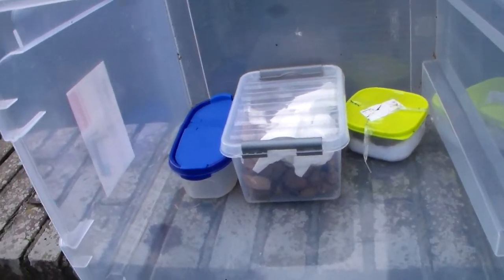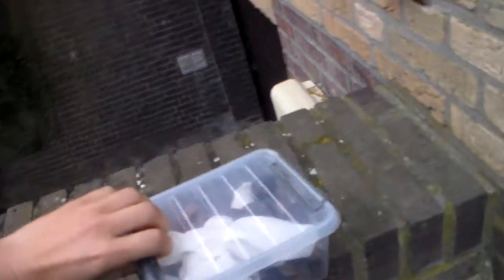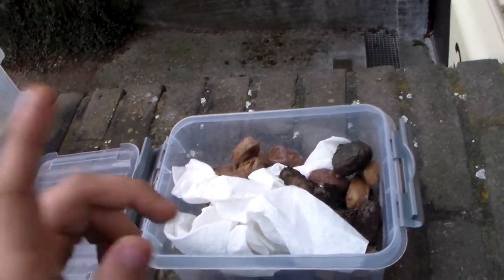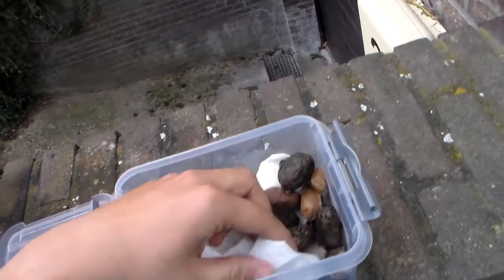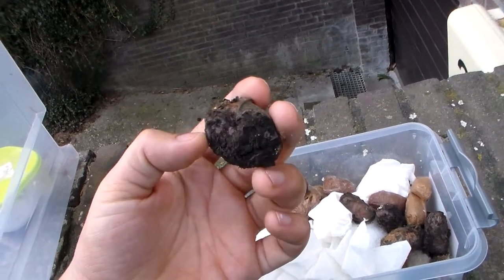These guys can stand minus 20 degrees Celsius, and it doesn't even get that cold here, so just keep them outside. You can overwinter them in your fridge, although that's not always a good idea, because fridges have a desiccating effect and it may kill your livestock — not because it's cold, but because it drains all the moisture from them.